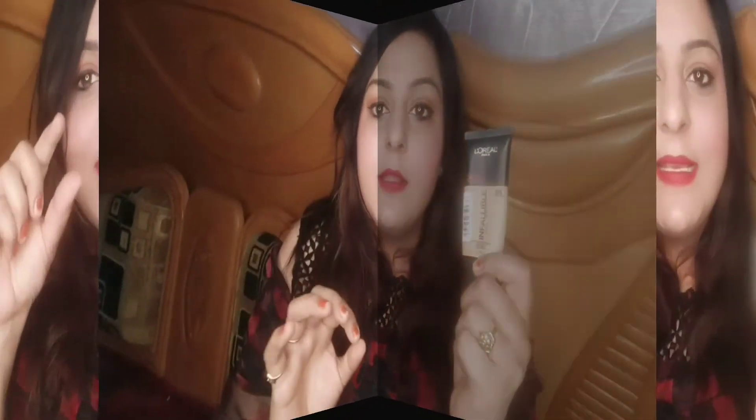It stays up to 8-9 hours and works perfectly. This is a very good foundation if you want long lasting wear. It feels very lightweight — like you haven't applied anything — giving a natural-looking, second-skin demi-matte finish. You only need a small amount and it covers your face. You can build it to medium to full coverage without it going cakey or flaky.